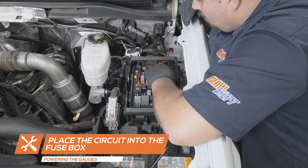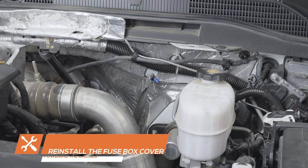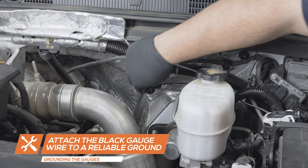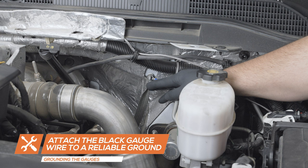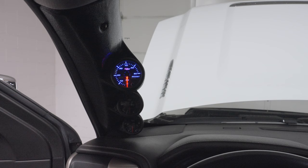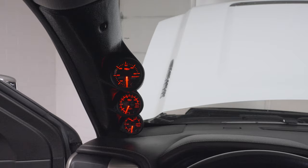Reinstall the fuse box cover. Lastly, attach the black wire from the gauges to a reliable grounding source in the engine bay. Power your gauges by starting the truck to verify that everything is working properly and there are no leaks. Be sure to check the level of the transmission fluid and top off with factory recommended transmission fluid if necessary.